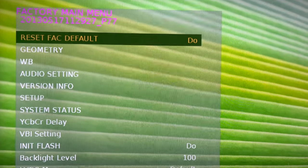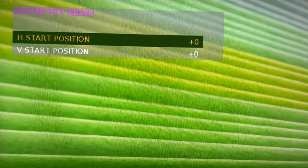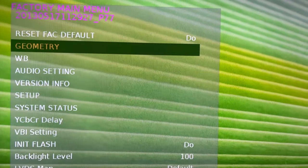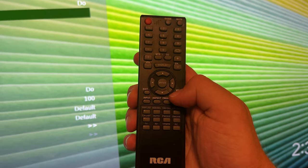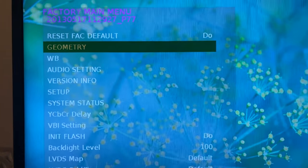But other than that, the main one would be: if in the geometry settings you could do more than just the horizontal and vertical, you can fix that overscan issue that plagues a lot of the RCA TVs. Either way, all you've got to do is menu, then 1147. Thank you for watching, take care.